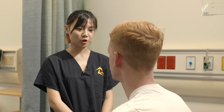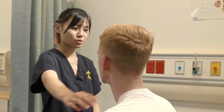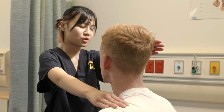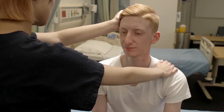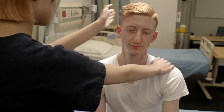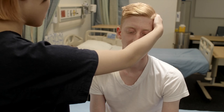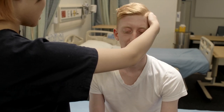Next, I'm going to perform what is called lateral bending. I'm going to place one hand on your shoulder and the other hand on your head right above your ear. Can you just tilt your ear towards your shoulder for me? Okay, now we're going to do the same for the other side. Just tilt your ear towards your shoulder for me. Thank you.